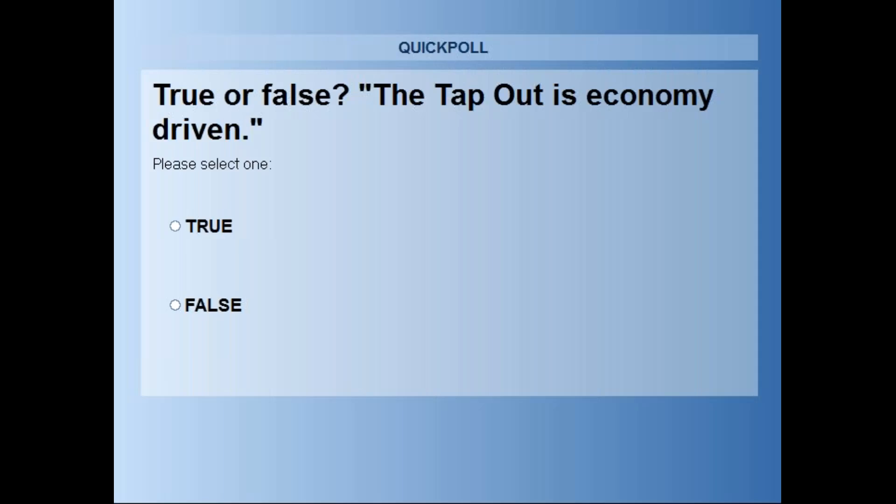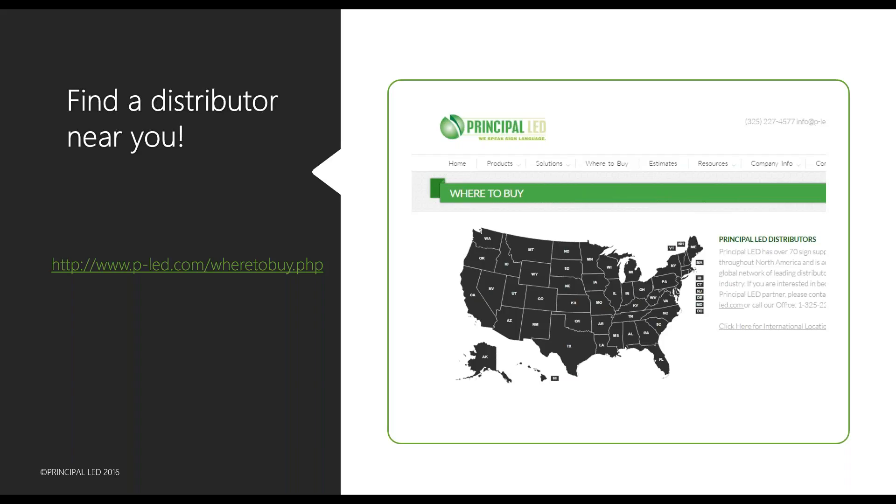Another poll: true or false — the Tap Out is economy driven. Please type in your answer. We've got a winner: Michelle Geyer — way to go Michelle, we'll get that gift card in the mail for you. Thank you very much.